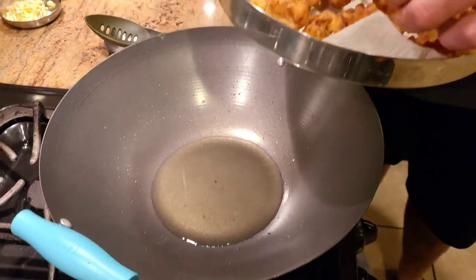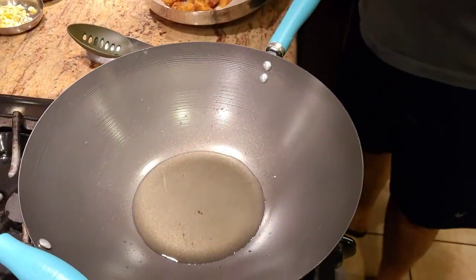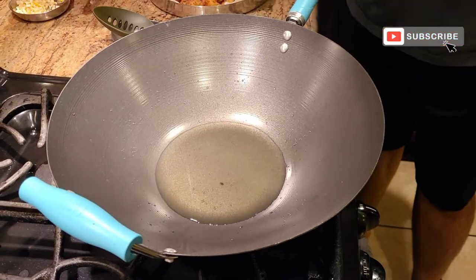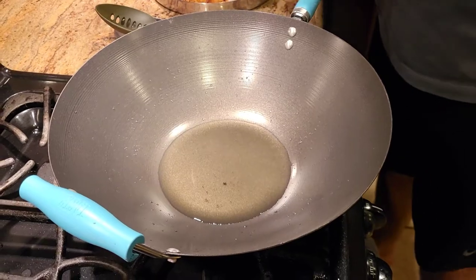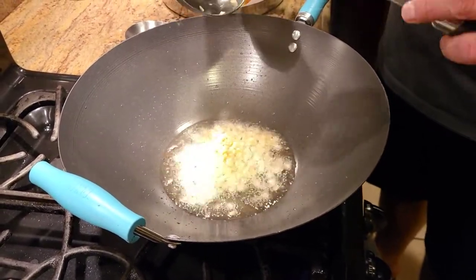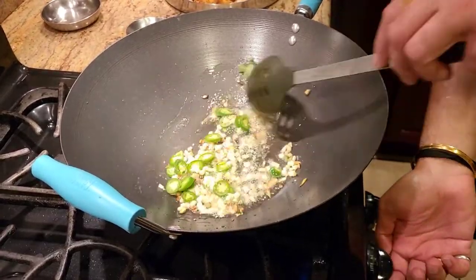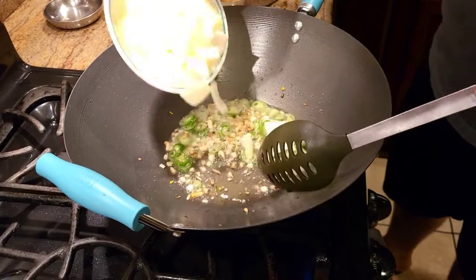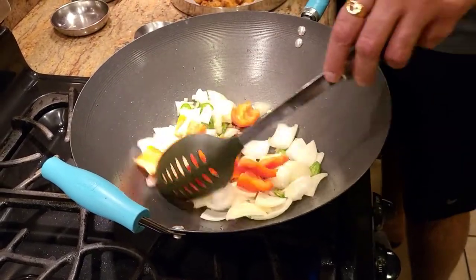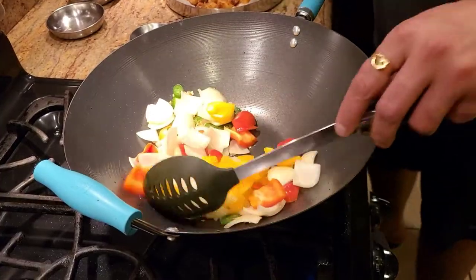Alright guys, this is how you want your pakoras or your gobi to look like once you're done frying — this is how you want to fry your gobi. Now to finish the recipe, in a wok I'm using the same oil we used to fry the gobi. I'm gonna go ahead and add lots of garlic in there, and with the garlic I'm gonna add green chilies too. Once I add that, I have about one medium sized onion, red bell pepper, yellow bell pepper, and some green bell pepper.